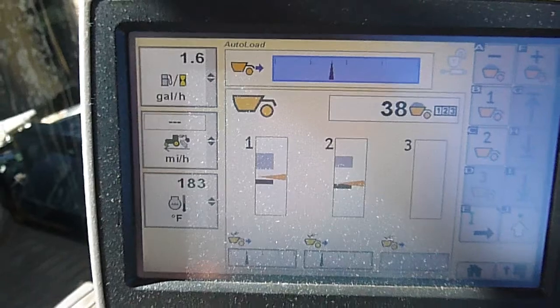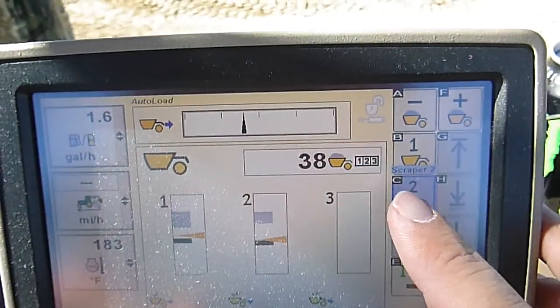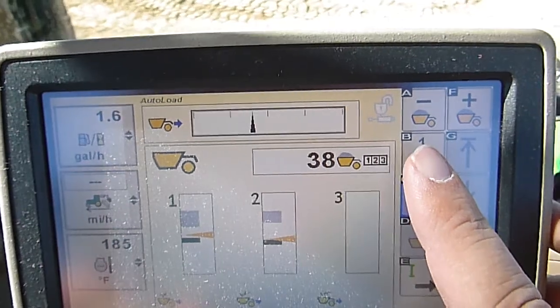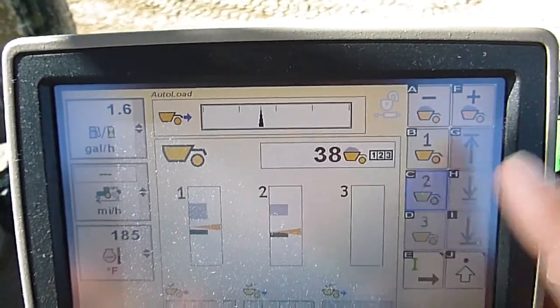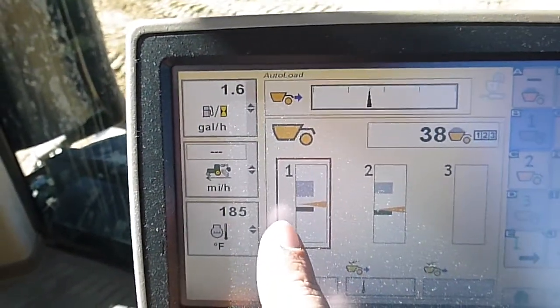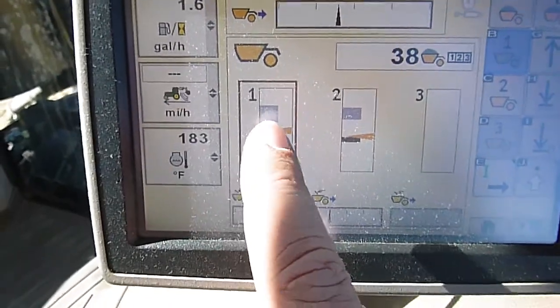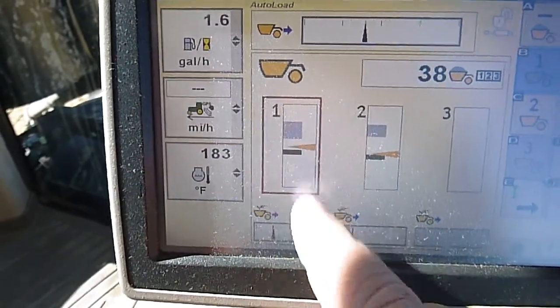And then come over here on the side, we've got our front can and our number two, which is our back scraper can. Select that one, it'll highlight our front scraper can settings here. And this little yellow arrow here is our cutting edge.